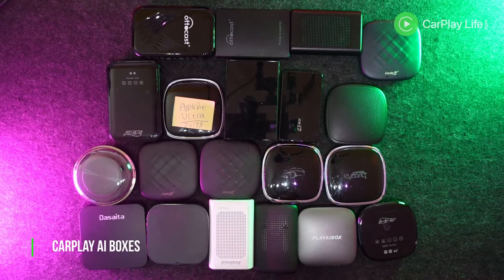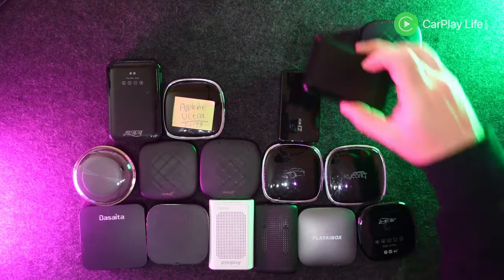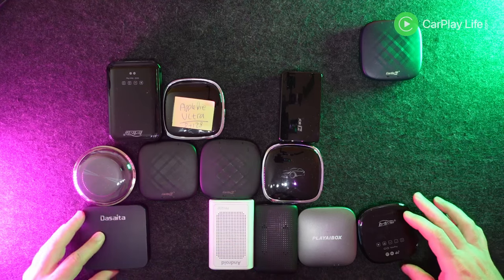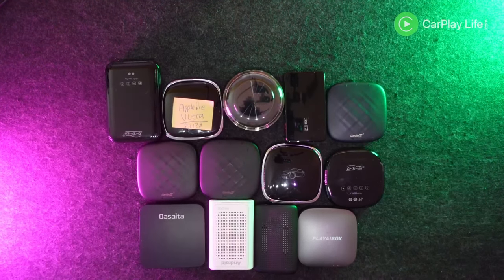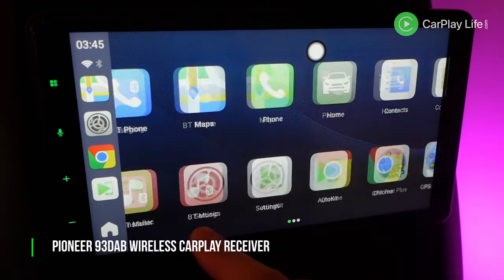I first gathered all the AI boxes that I've reviewed on this channel and checked to see if they were still available to buy, because there's no point in recommending an AI box that you can't buy anymore. If any were discontinued or have been out of stock for a long period of time they were simply removed from the list. I then ran each one on a number of CarPlay systems to test their versatility.